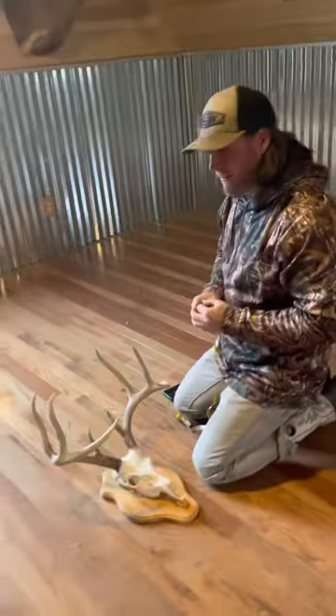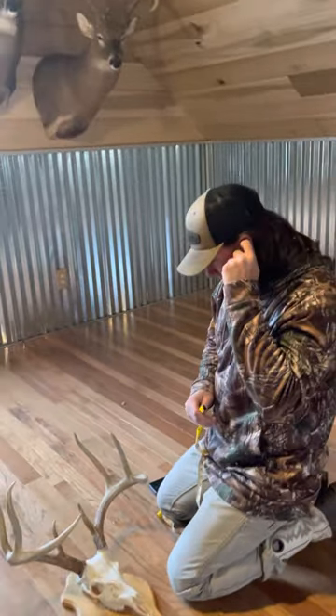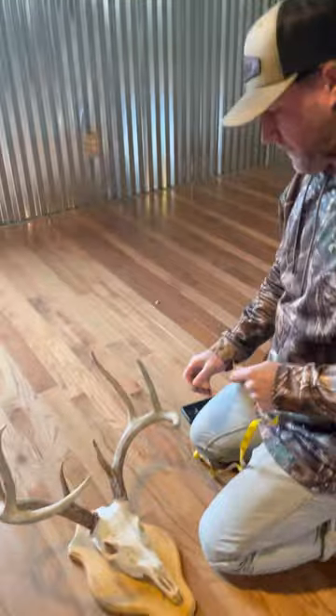I want Dr. Deer to show you how to properly measure a deer and where the common mistakes are made. All right, Dr. Deer, show us the do's and the don'ts.